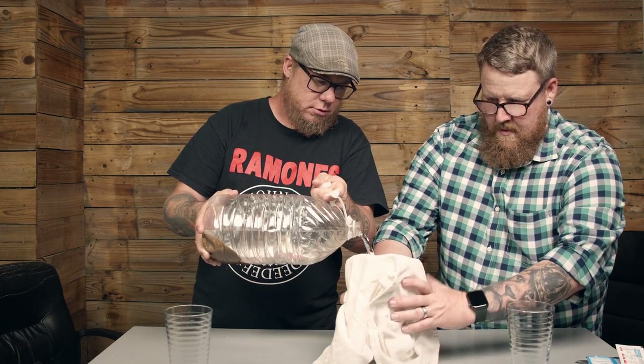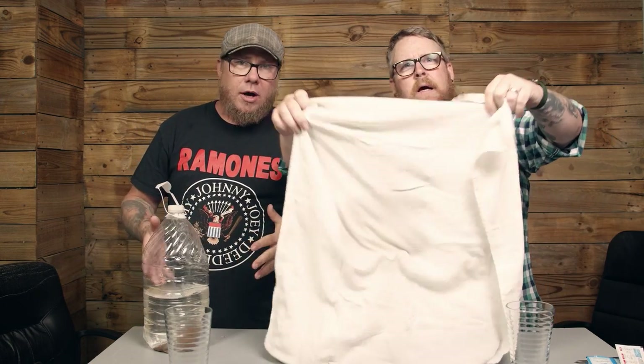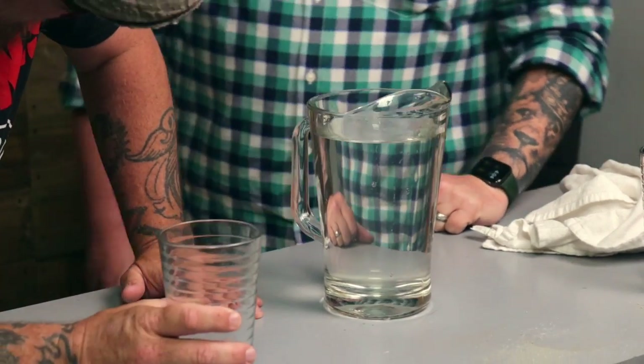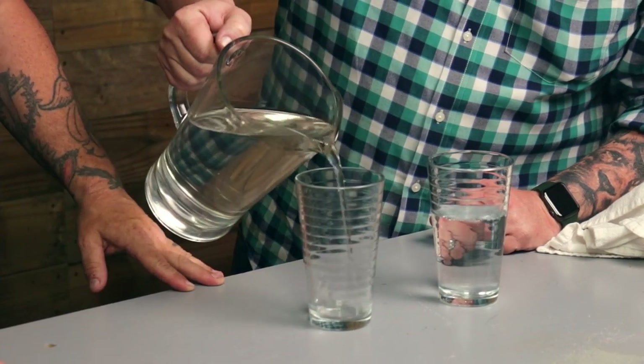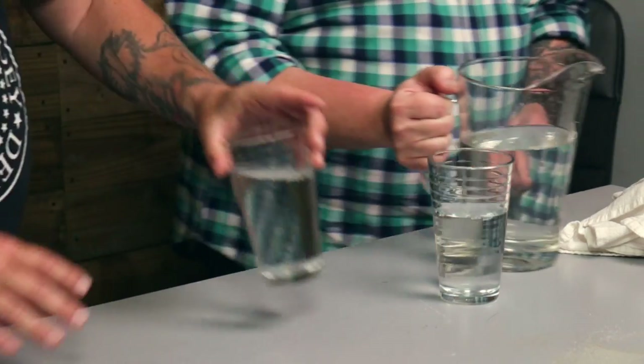It says to take the clear water and filter it. Look at that — that's pretty clear. That's freaking clear. I'm not kidding, this stuff feels like magic. We're going to go ahead and pour it in. As you can see, it is clear — it was murky, dirty, nasty lake water and it has turned into nice, clear, hopefully drinkable water. Cheers.